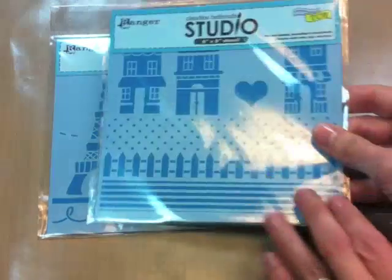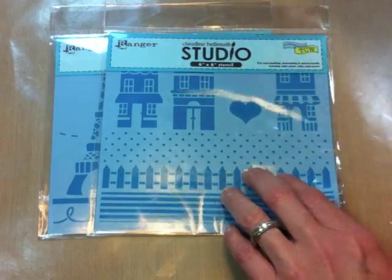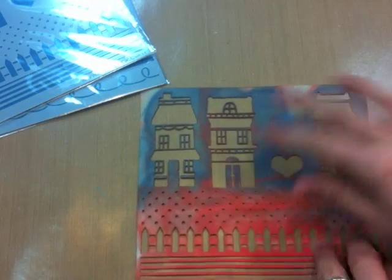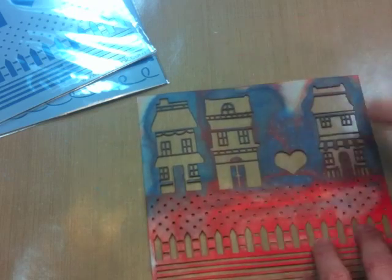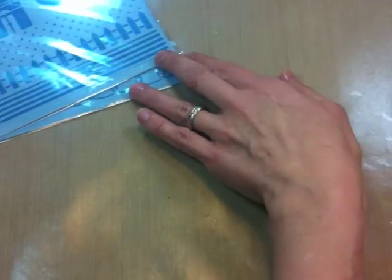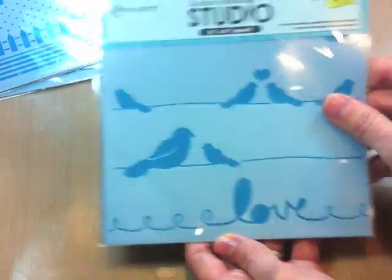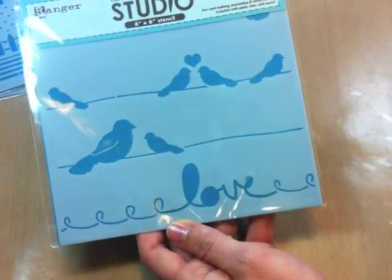We also have Our Town, which are these cute little houses. Here is the top of the stencil as well, and another one of my well-loved stencils. Really cute little houses and you can use all the parts separately or together. Then we have the Lovebirds here, which are these birds on a wire with the word 'love,' and it repeats so you can stencil it in a repeat across and it will all match up.